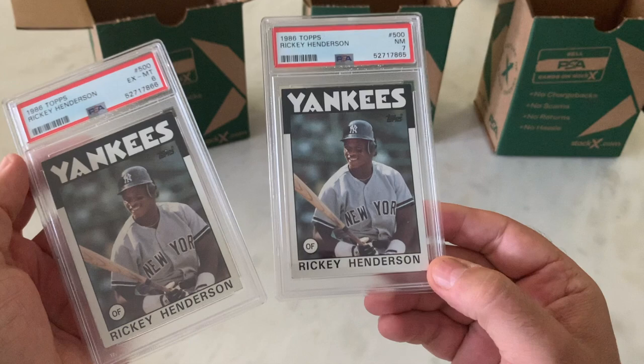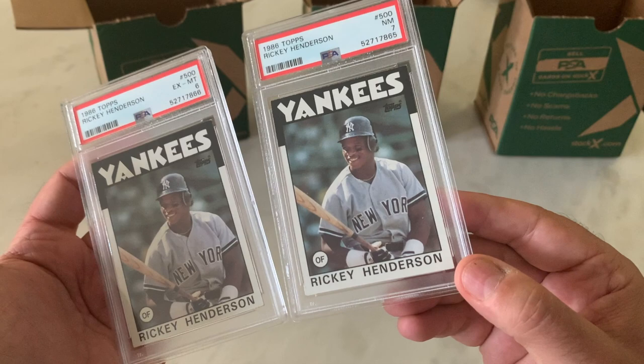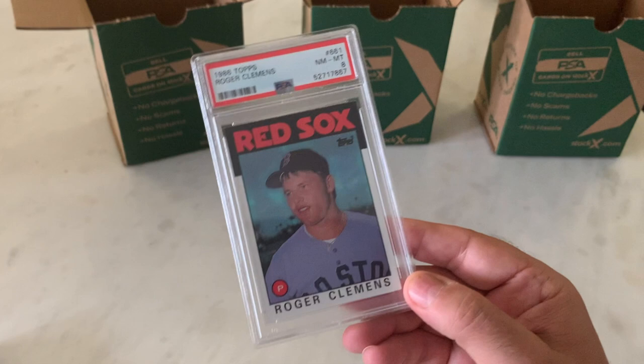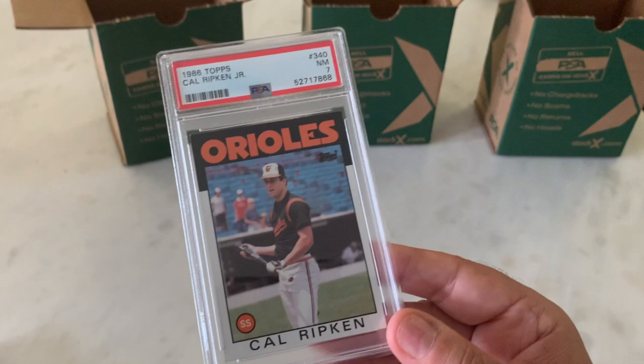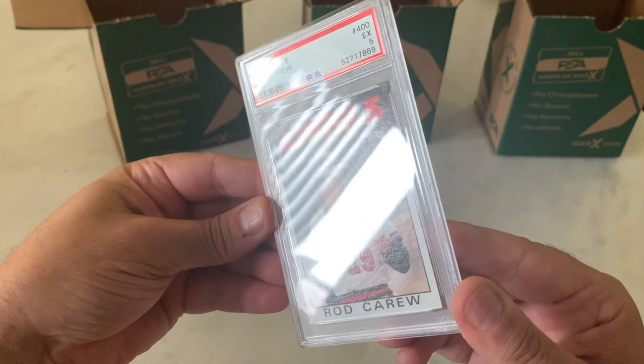There's a Ricky Henderson — a 7 and a 6. I was expecting more. When you see the edges in the slab, they definitely have their issues. I feel like it should have been an 8 and a 7 rather than a 7 and a 6 — I think it was a grader in a bad mood. Here's Clemens, '86 Topps — what is it, his second year — in an 8. Cal Ripken, 7. Rod Carew in a 5. Blew this one. Surface, surface — definitely not helping me. The eye appeal is pretty nice, but there are a couple of surface dings that I missed.